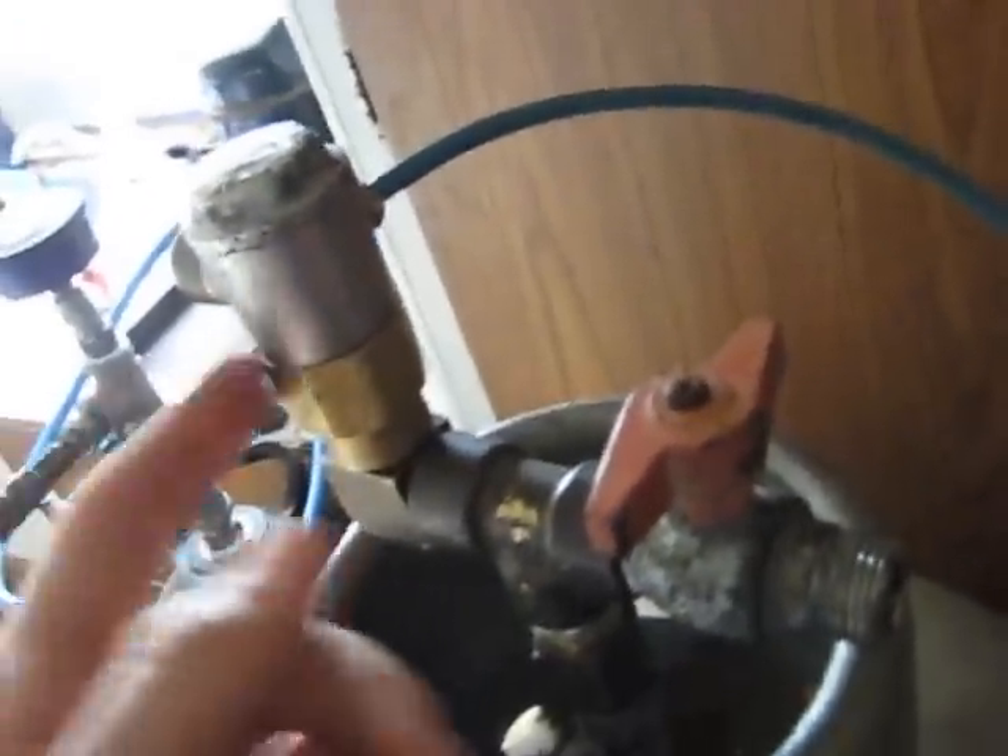I'm going to test this back pressure side for leaks, so if I open this up slowly — not even a slight hiss, so that's good. No leakage. That side of it's worked; plumbing's worked out perfectly.